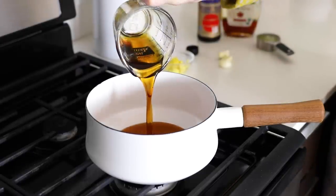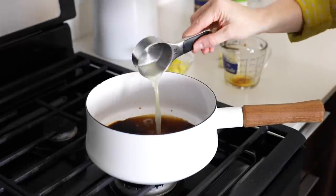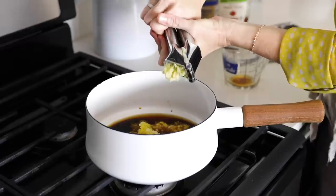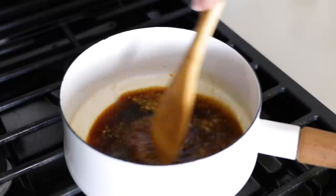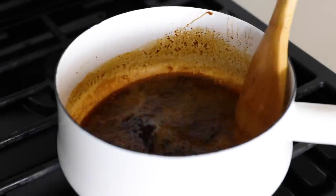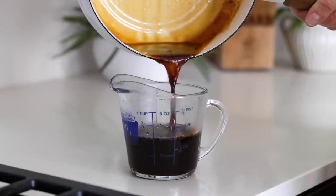Add a half cup of maple syrup to a small pot along with a third cup of tamari — though you could also use coconut aminos — and a quarter cup of lemon juice. Then add the two tablespoons of ginger and two to three minced garlic cloves and bring the mixture to a boil. Once it's boiling, reduce the heat to low and let it reduce by half, which should take about 10 to 15 minutes. Just keep an eye on it so that you don't over-reduce it and end up with a glaze that's too thick, because it will continue to thicken as it cools.